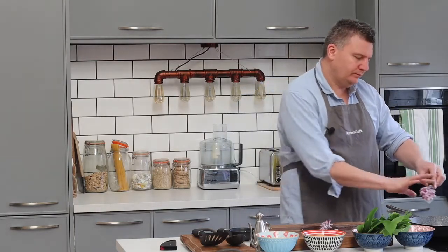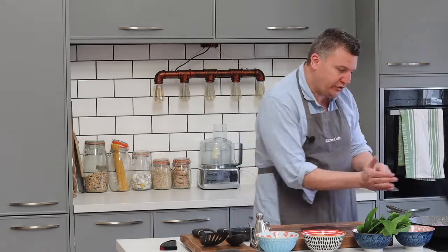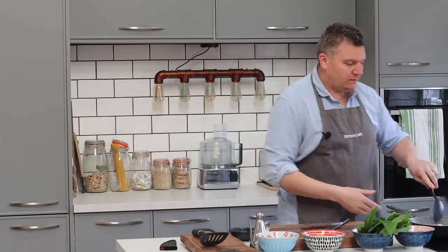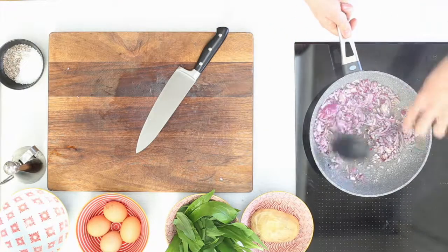The idea of the salt is that it will draw the water out of the onions. See there's steam coming up — that's the water coming out of the onions. So the more water you can pull out using salt, the sweeter and more delicious these onions will become. Give them a stir around. While my onions are cooking down, let's get the rest of the ingredients ready.